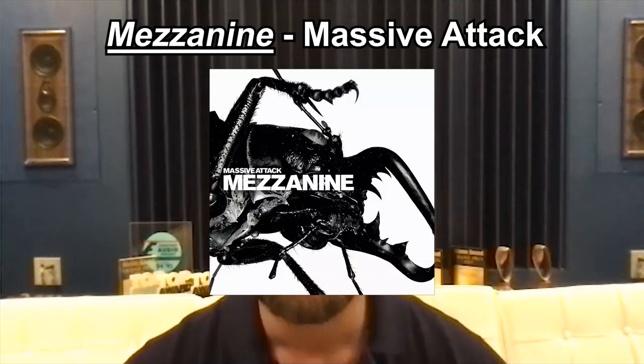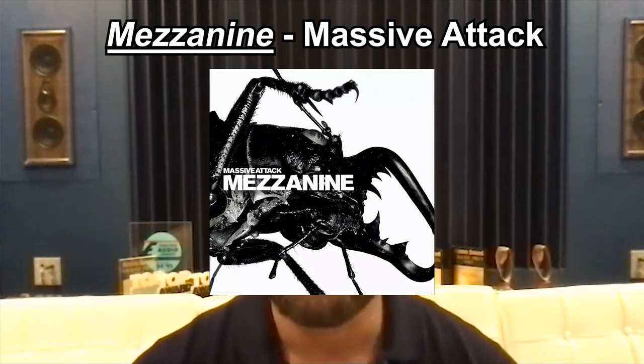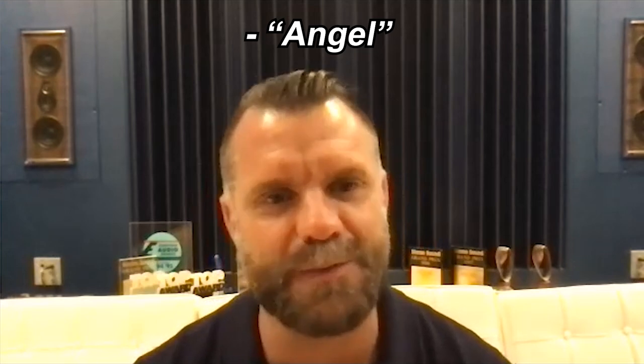The third record I would pick is from the 90s — a record that I love — which is the third Massive Attack album, Mezzanine, and particularly the first track, Angel. The bass performance on that track is amazing. It challenges almost every system. And it's a pleasure to listen to it here with Sonus Faber. I suggest you go and double-check it.